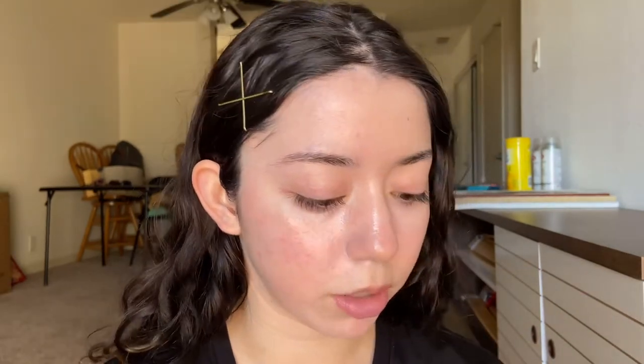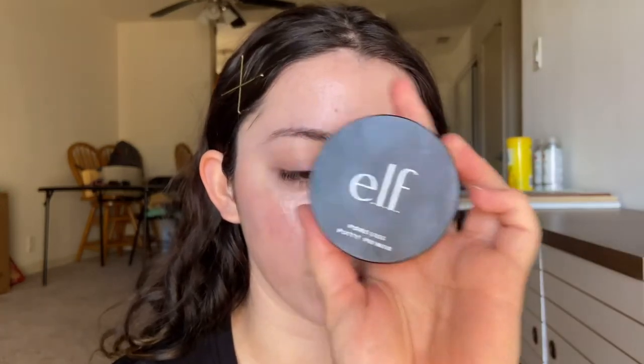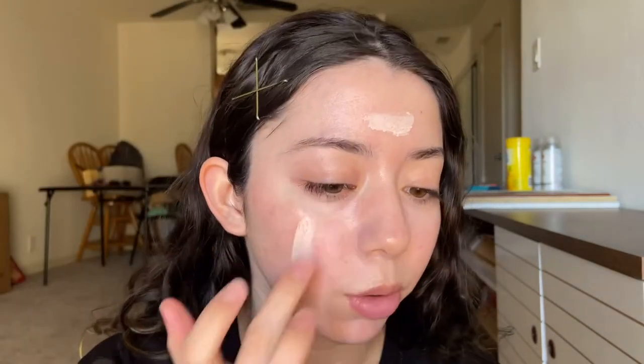First I'm gonna start off with just a primer, and I'm gonna be using the ELF Poreless Putty Primer. I'm just gonna put this all over my face to smoothen it out, because I've been kind of breaking out on my forehead, and I just want to smooth over that area — just all around the face, smoothing out the pores. Of course, I can't forget the nose.